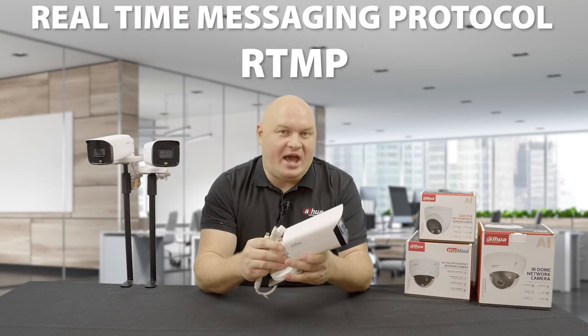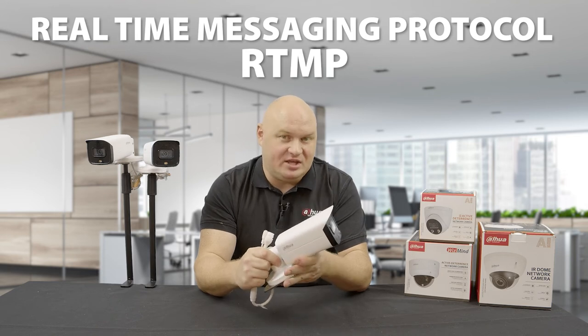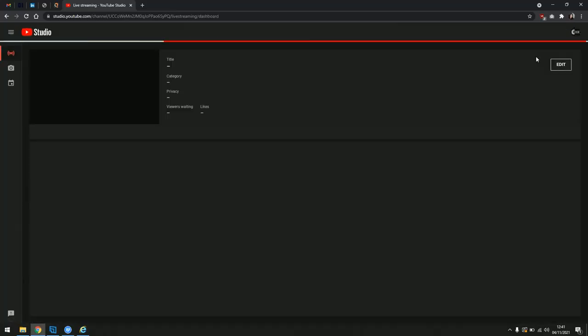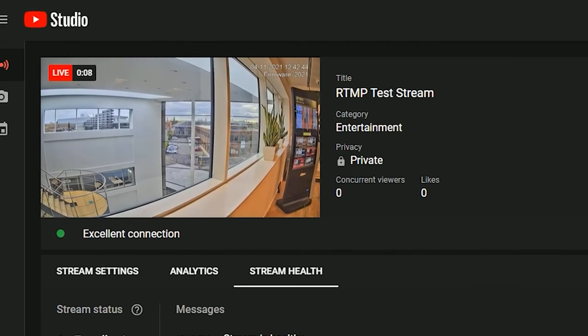One unique feature that Dahua cameras with audio have is an embedded protocol called RTMP — Real Time Messaging Protocol. This camera has the ability to stream directly to YouTube by setting up the link, configuring your YouTube settings, and then literally putting it online to stream to a live YouTube video channel.